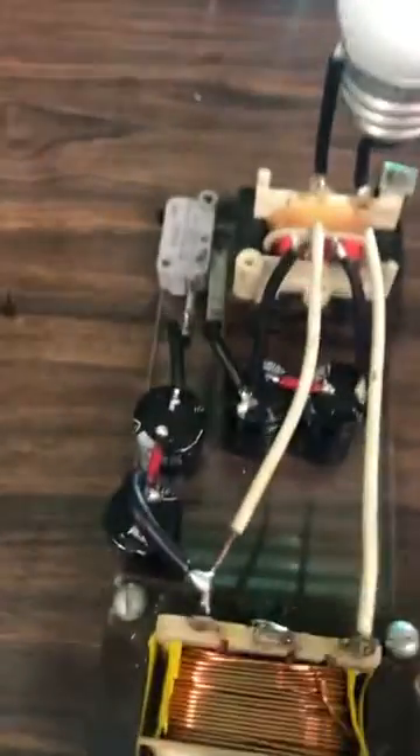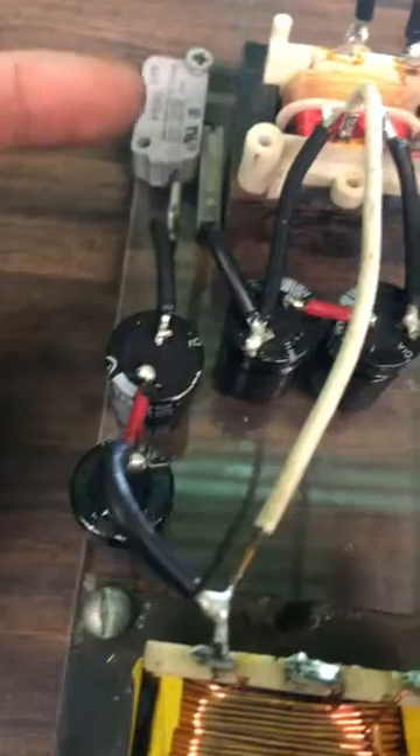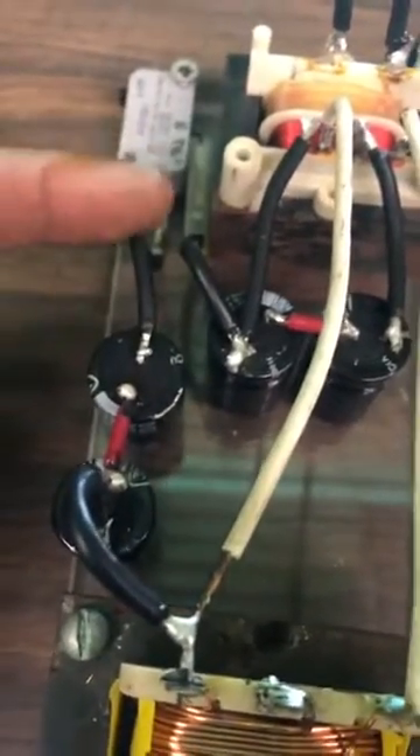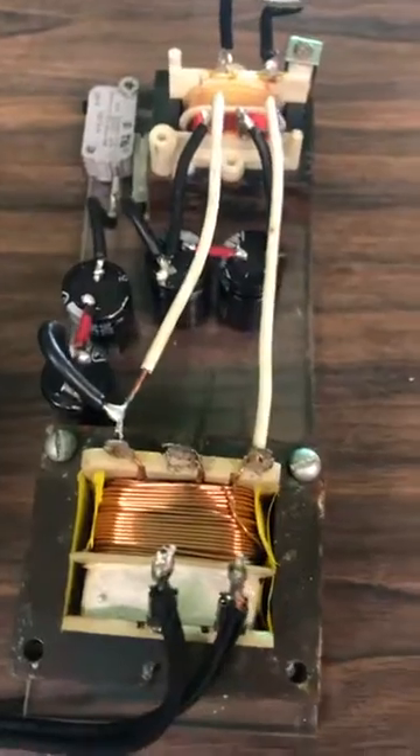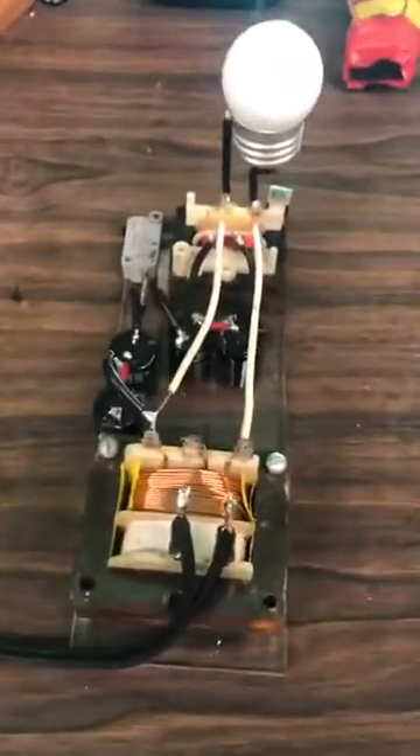Everything's mounted on here. I added a little push-button switch here to connect the capacitors to where they've got to go. You can see everything, how it's wired there. It can be wired a whole bunch of different ways, but that's how it's wired that it works.